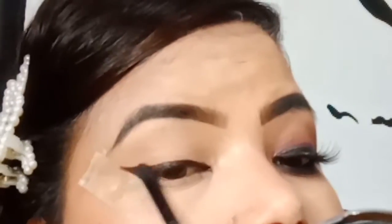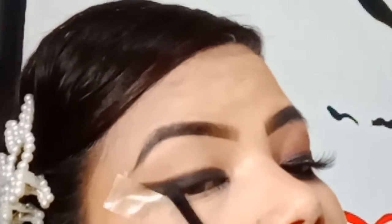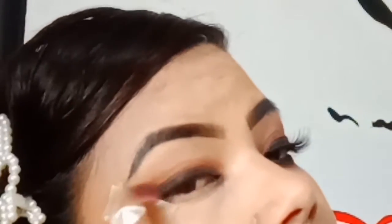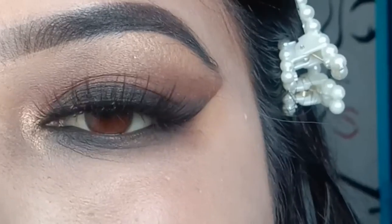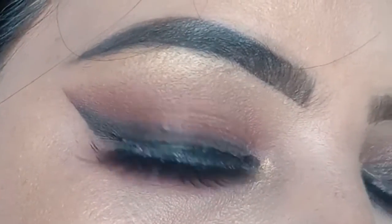That's all you've got to do for this subtle smoky eye — very simple. If I can do it, anybody can do it. I'm showing you on the other eye as a recap. It's not necessary to use brown; you can use any color — green, blue, whatever you want — but brown looks a little classy and beautiful.